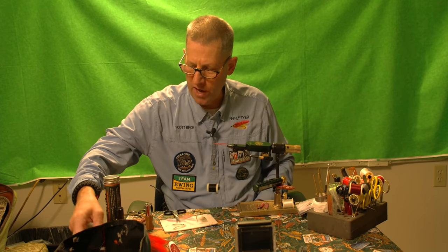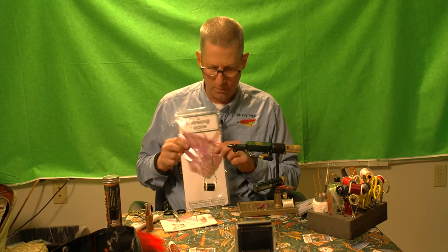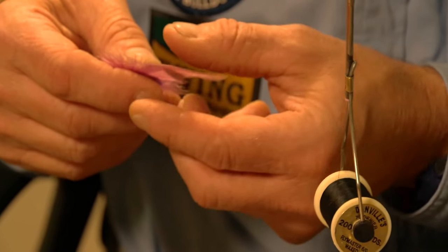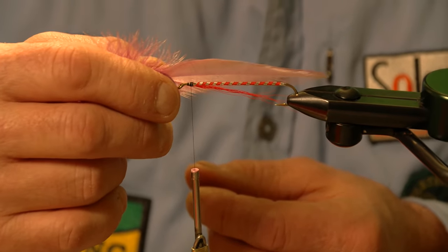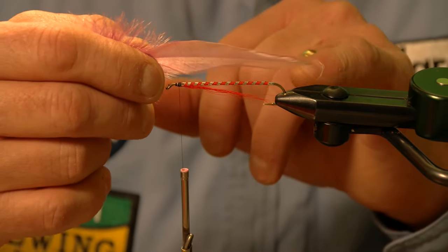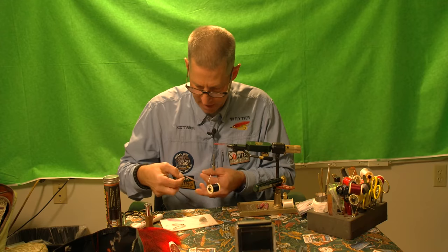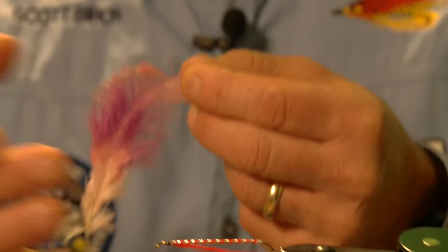The wings are made up of saddle hackle, which comes from a rooster. This particular saddle is from Ewing — it's a lavender color, which is very hard to find. We need to measure out the wing so it extends beyond the bend of the hook but isn't sticking out too far, resulting in a streamlined wing. Then I pull the fibers away.